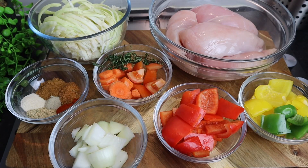Hi guys, it's Jordi, welcome back to my channel. Today I've got another delicious recipe for you all. I'm gonna make some chicken vegetable stir fry. So guys, these are most of my ingredients that I'll be using.